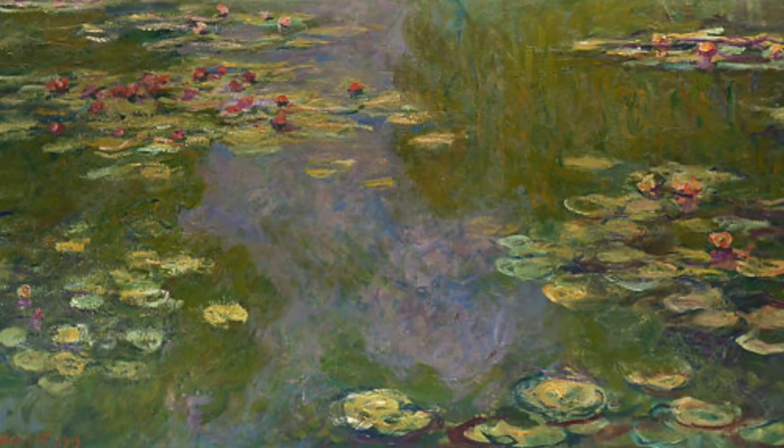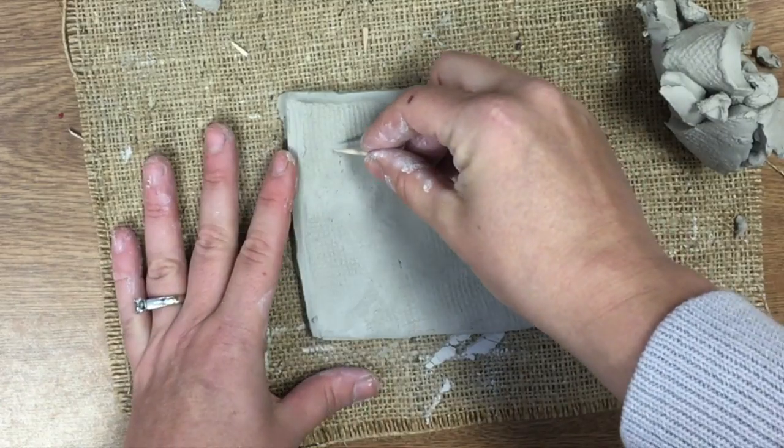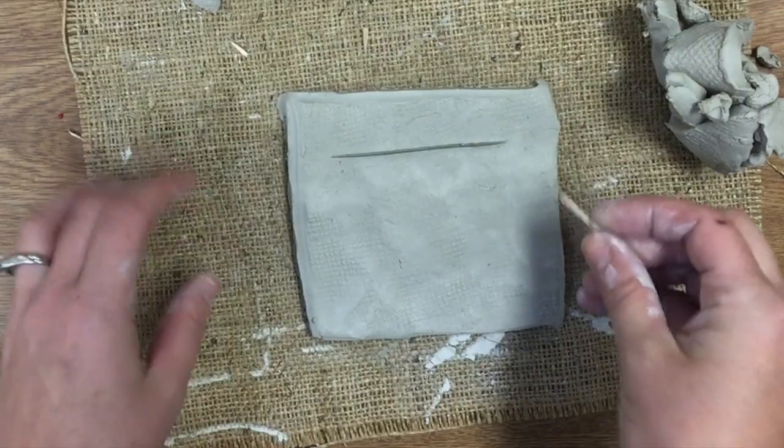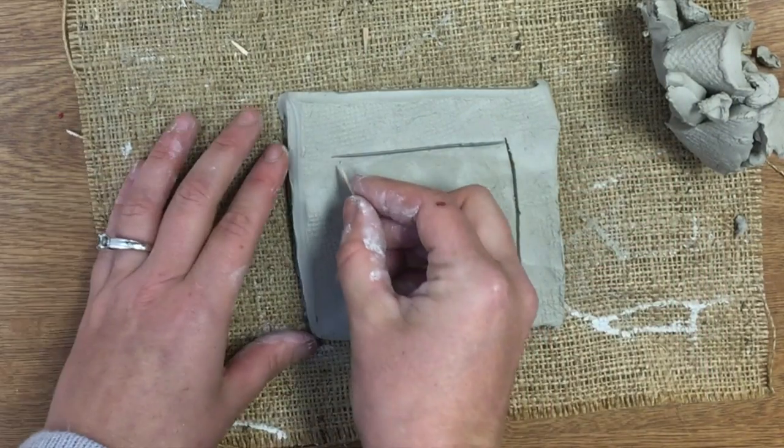Today we're going to translate what we've learned about Monet to a clay tile. You're going to start with a slab that's shaped like a rectangle and you're going to make a smaller rectangle or square inside to turn it into a frame.